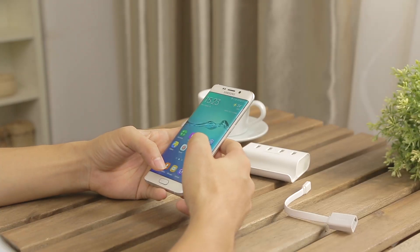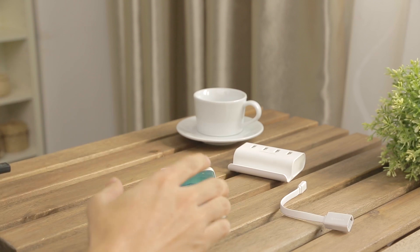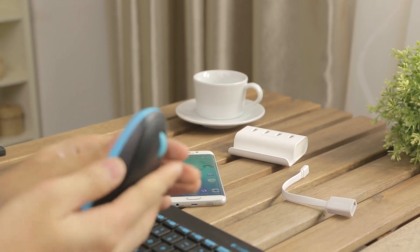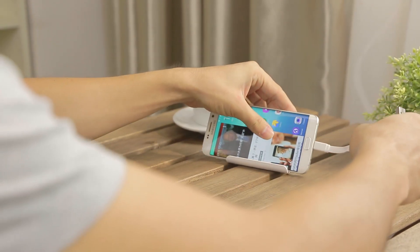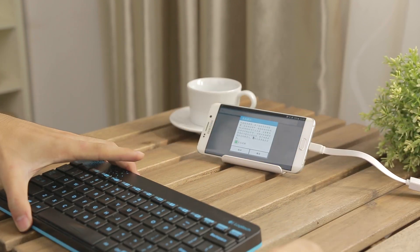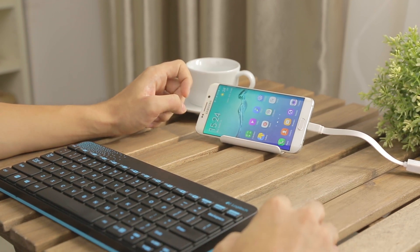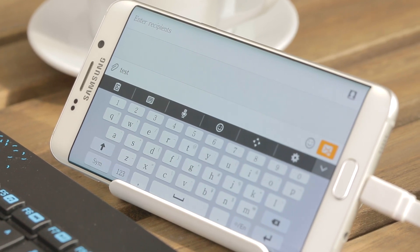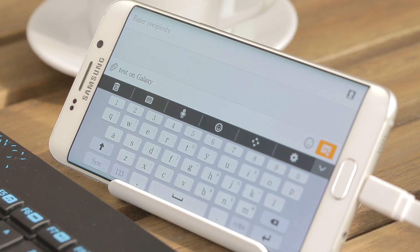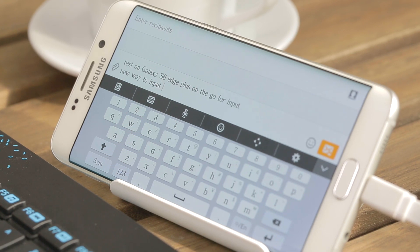The second test we are going to do with OTG on the S6 Edge Plus is input. We found this Logitech wireless keyboard and mouse set, and here is the signal receiver. We are trying to connect it with the S6 Edge Plus. Let's see how it works. Plugging in the receiver — here is the mouse cursor, it is already on the screen. Let's open a new message and type some words: 'Test on Galaxy S6 Edge Plus on the go.' It works perfectly! So here is a new way for you to input on your Galaxy S6 Edge Plus.